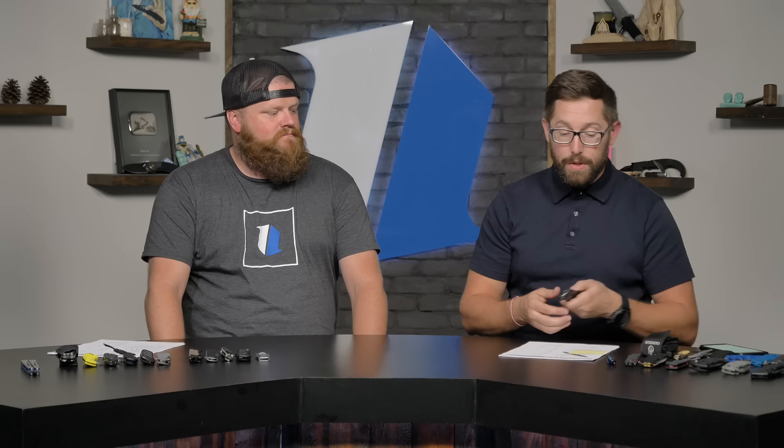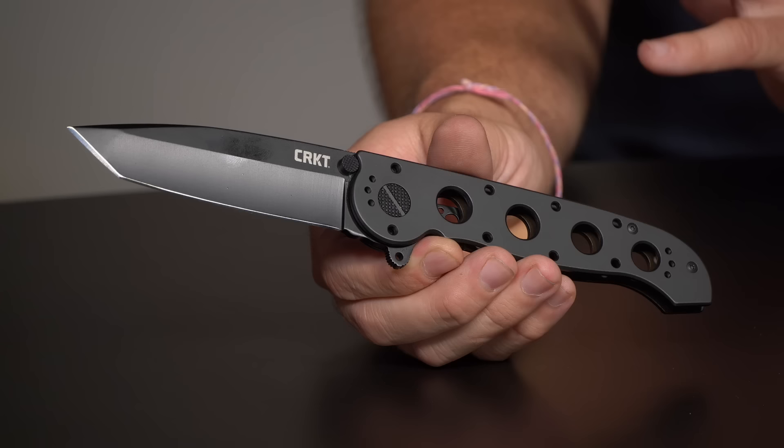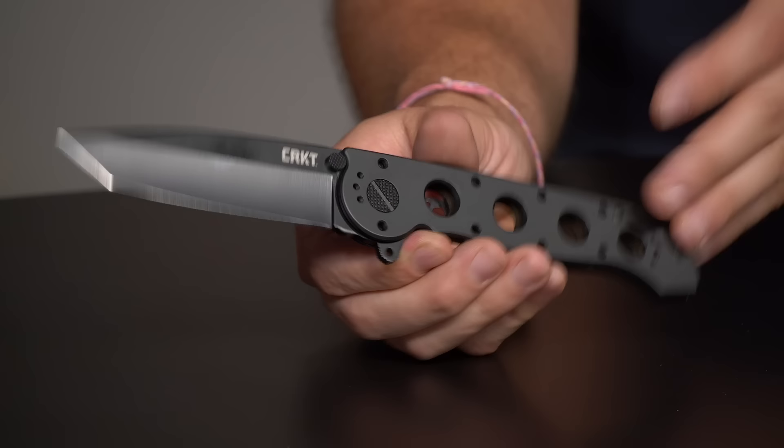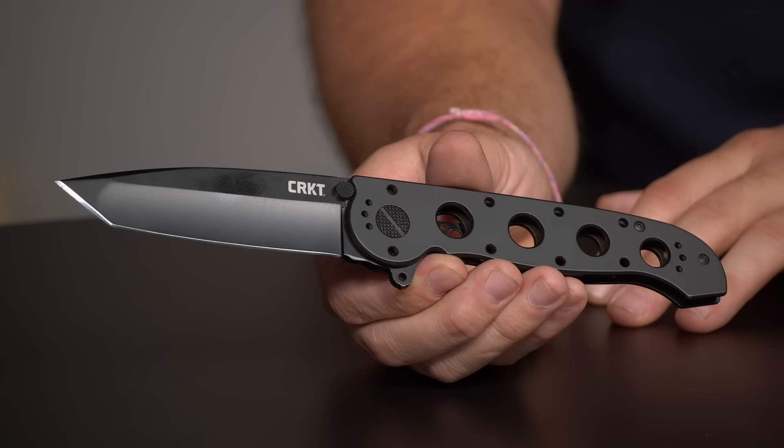You can't talk work knives without mentioning the CRKT M16. This knife has been out with troops for a long time — a lot of guys who've served carried this. The M16 comes in different blade steels and patterns, going for $45 on the website — some on sale for $30. I know a handful of electricians who carry M16s and love them because they're easy to sharpen and don't break the bank.